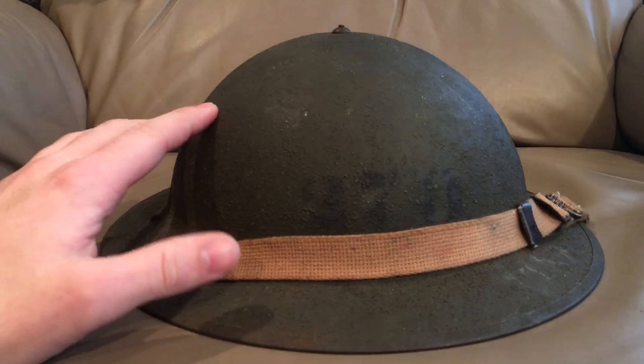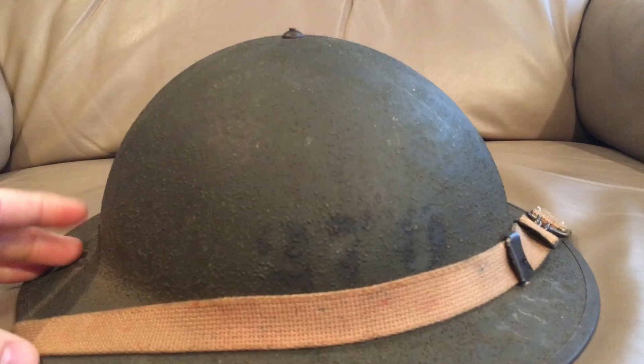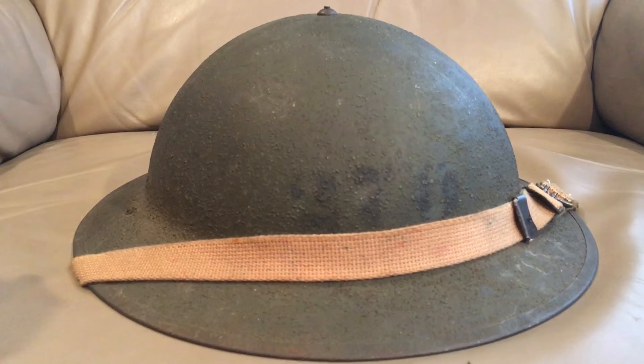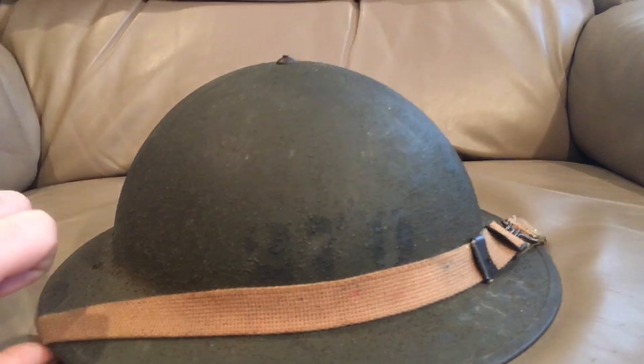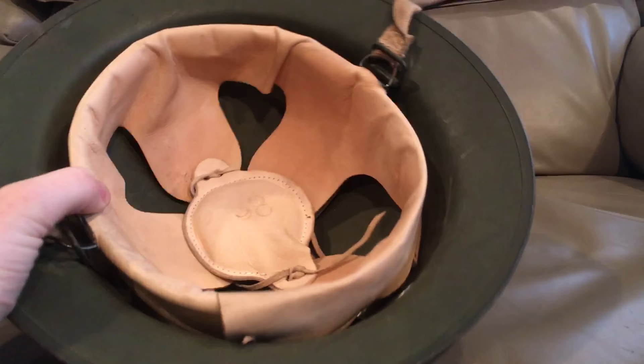That design was used all through the 1920s and 30s up until this helmet came out. This is the same 1917 shell, except now it has a removable liner held in place with a screw and a brass dome nut. The liner was made removable because on the early 1917, the liner was permanently fixed to the shell — if anything went wrong, you had to scrap the whole helmet, which was very cost-ineffective.